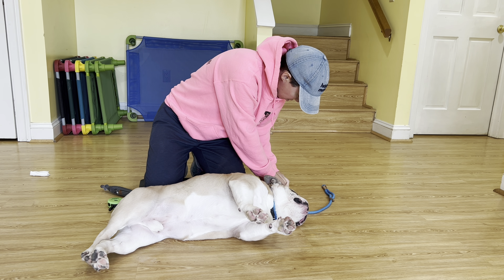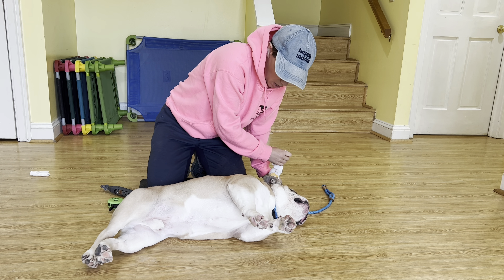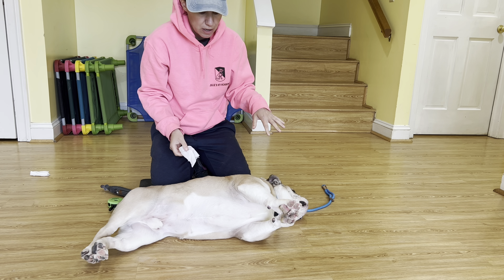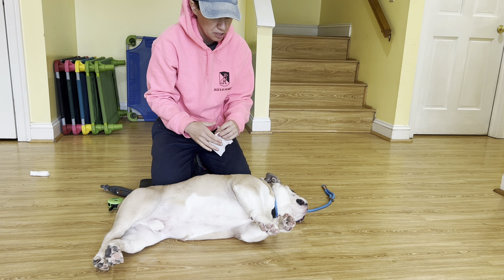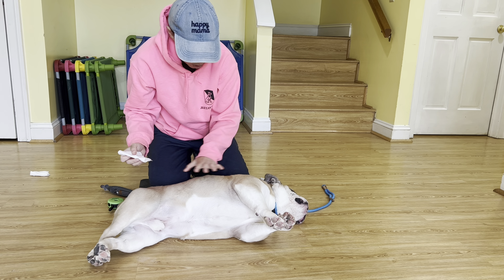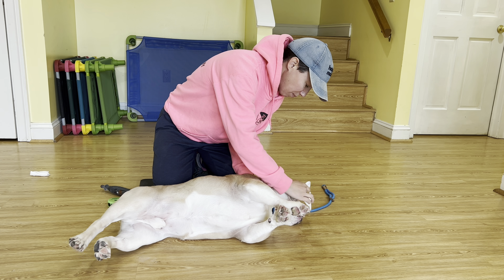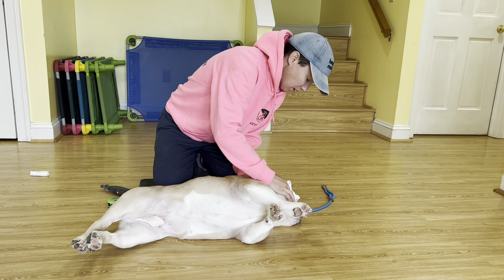I have Gibbs here, and Gibbs was described as the worst one of all three dogs at home in regards to the nails — they had to take him to the vet and completely sedate him with anesthesia, so this is huge. Also, face wipes: this is the position you use to wipe his face, and she described that to be a big battle too.